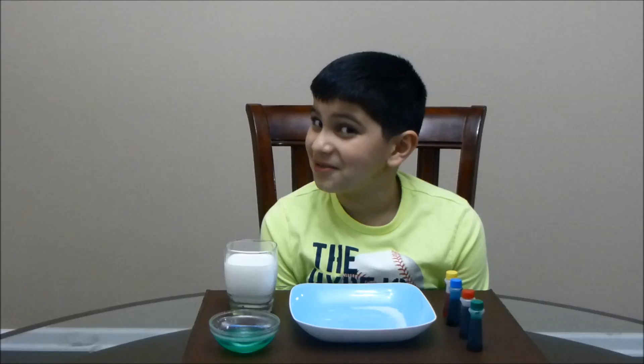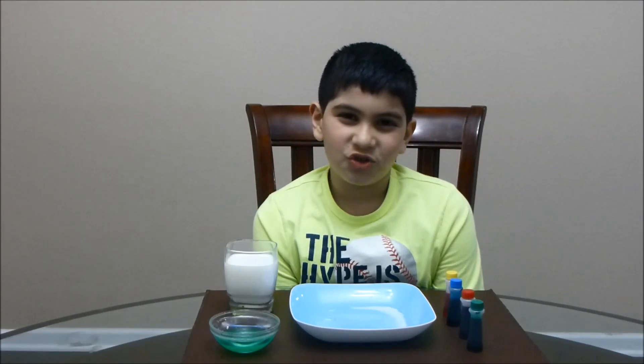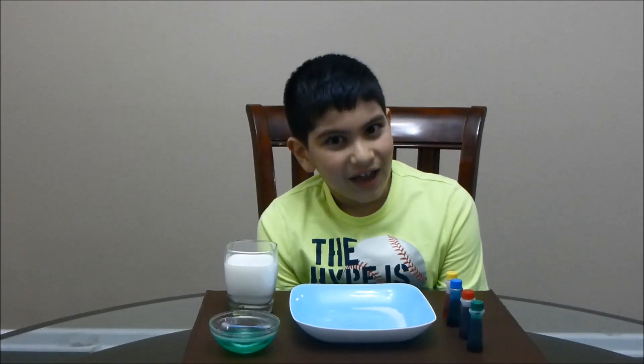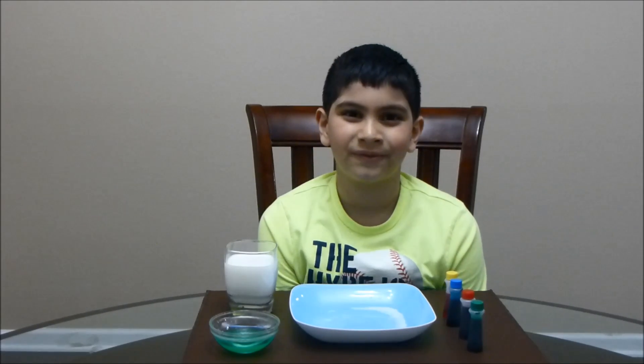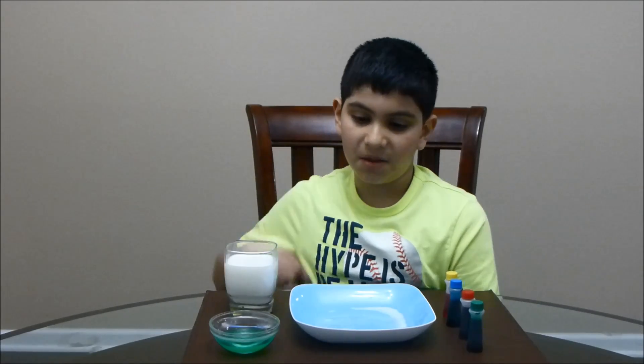It doesn't sound amazing at first, but I guarantee you when you do it for your first time, it'll be amazing because it's really, really cool and really colorful. The ingredients you will need are a plate,